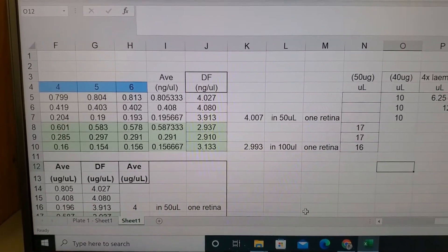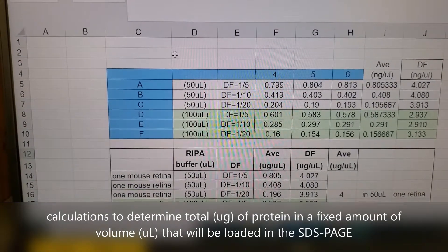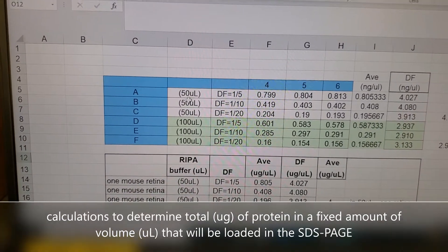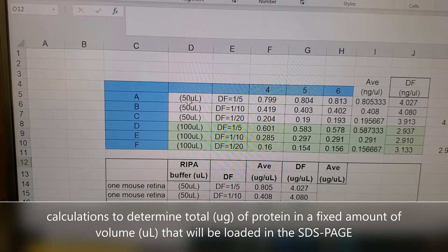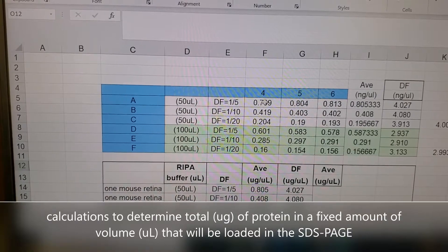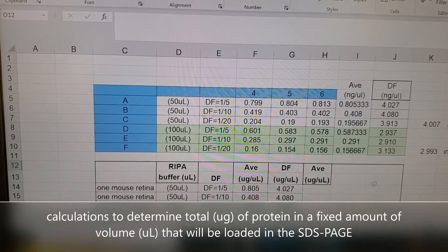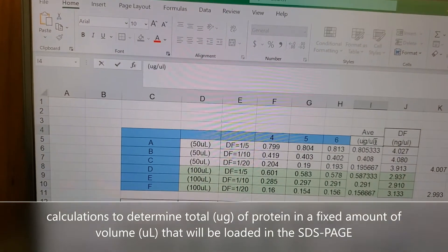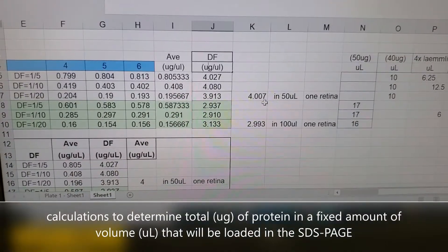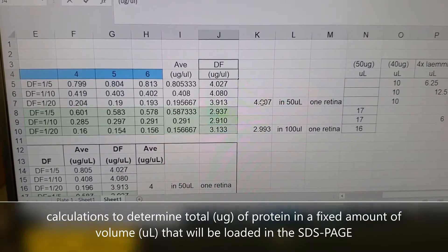Let's go over the calculations of how I prepare my samples — my cell lysates — in order to denature them. In this case, I only have two samples. I'm working with my retina cell lysates. The first one is a retina that I resuspended in 50 microliters of RIPA buffer, and in my other sample I used 100 microliters. I went ahead and did my dilution factors, did my protein assay, got my concentrations, and my average — and this is actually micrograms per microliter, not nanograms. So I have my average.